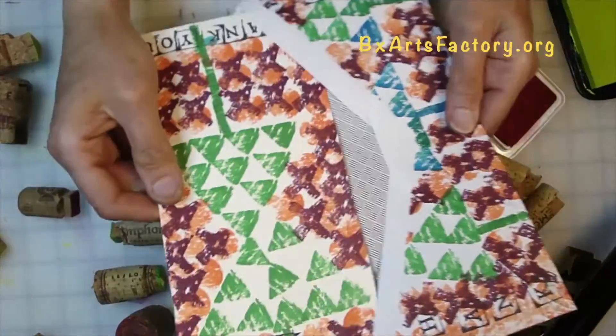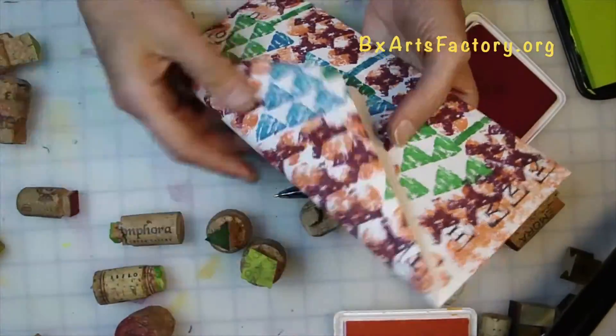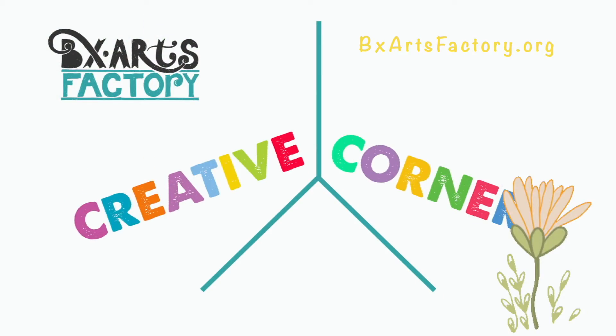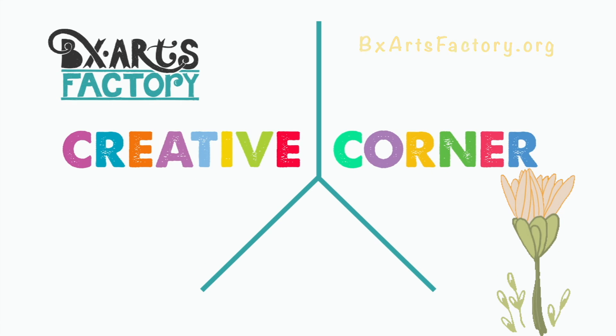I shall see you next week for another episode of Stamping It Out Mail Art on Creative Corner with your host, Tam. Stamping It Out Mail Art.